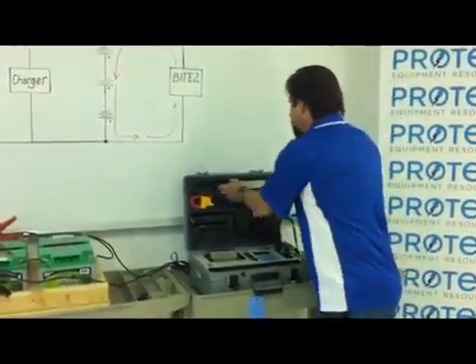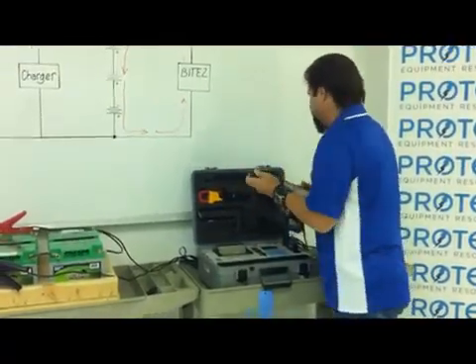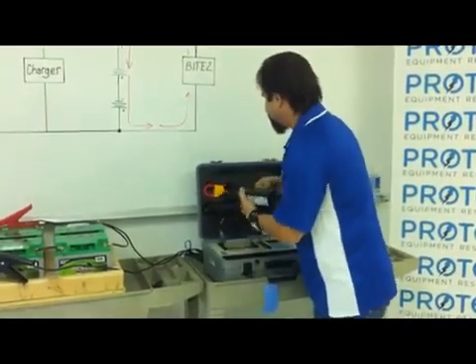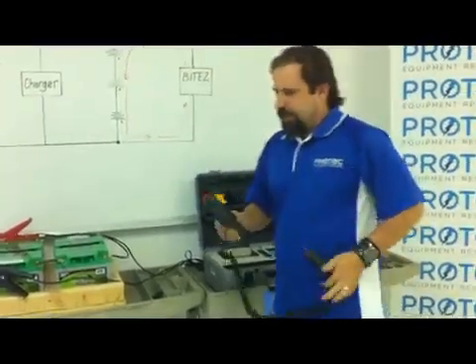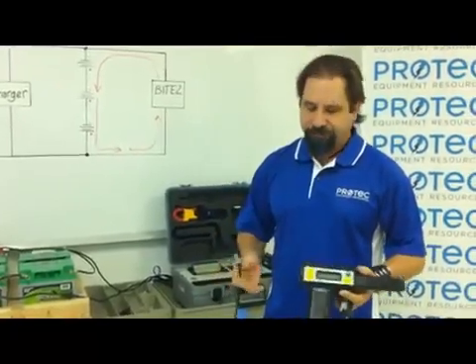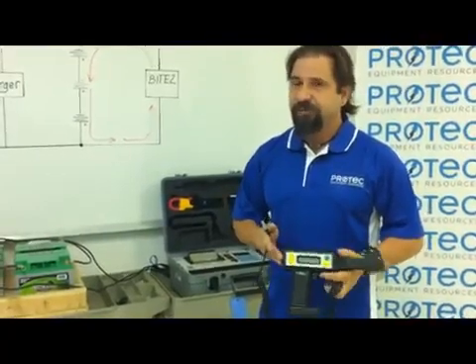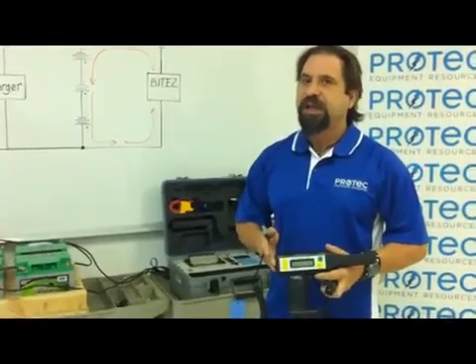At this stage, I'm going to go ahead and prepare my measurement receivers. The measurement receiver can be considered, quite simply, a multimeter. It has the capability of measuring DC voltage, AC voltage, AC current, as well as resistance.